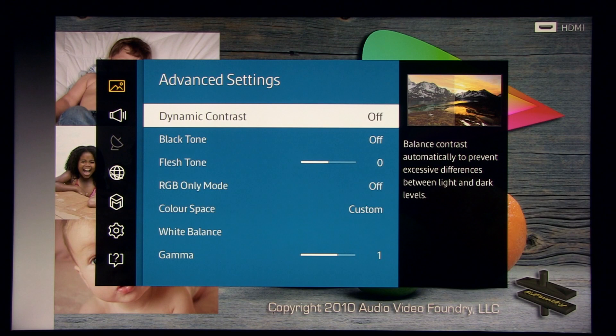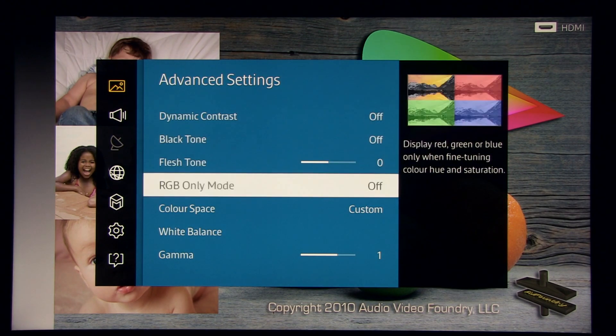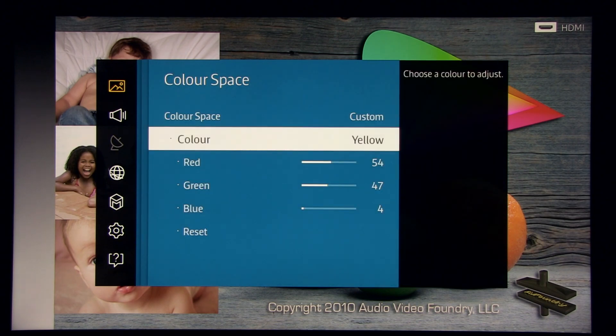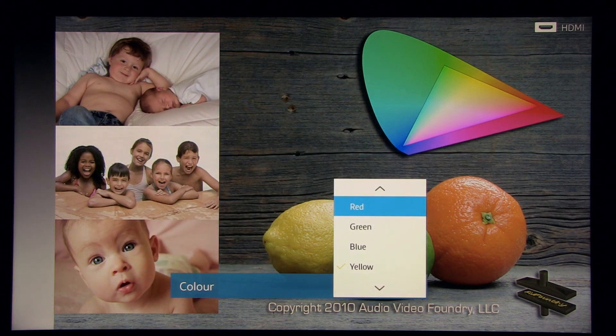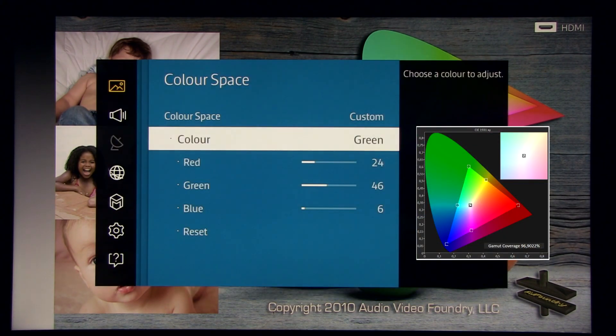Color and tint are at default values. Going to advanced settings: dynamic contrast off, black tone off, flesh tone at zero, RGB only mode — this is used during calibration, it's off. Color space is set to custom.